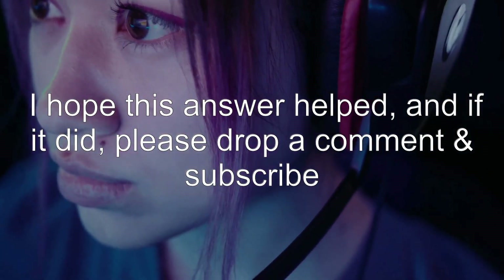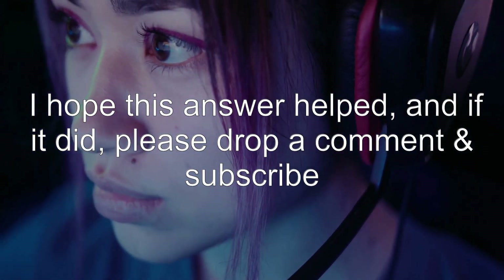I hope this answer helped, and if it did, please drop a comment and subscribe.